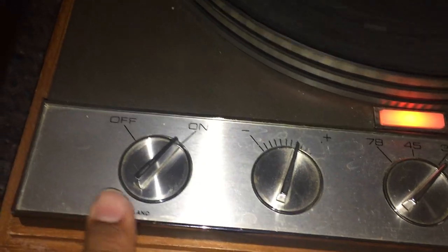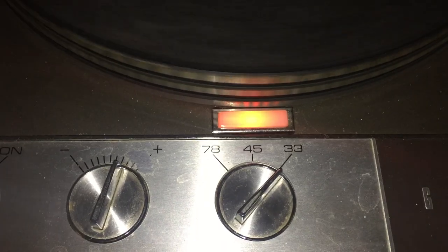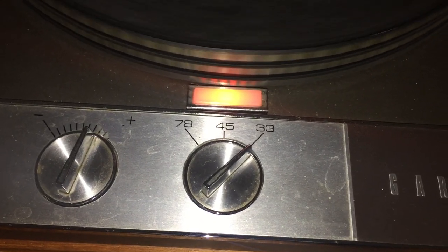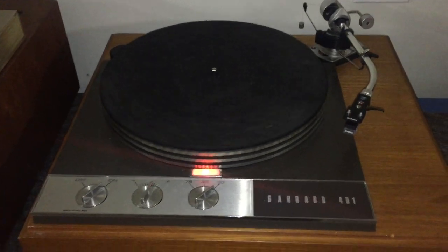It's got a pitch control, an on-off — obviously made in England. It's got the three speeds that were used back then. It's got 16 speed, which is 16 and two-thirds really, half of 33 and a third. That 16 speed was usually for children's records or material for the blind that was spoken word, so they could fit a lot onto one disc. I've heard tell of discs that were 16 RPM for radio broadcast of radio shows, but I think people are confusing those with 16-inch transcription discs that ran at 33 and could fit a whole half-hour radio show on one side — which was how a lot of shows were distributed, especially in the U.S., before tape and then satellites.